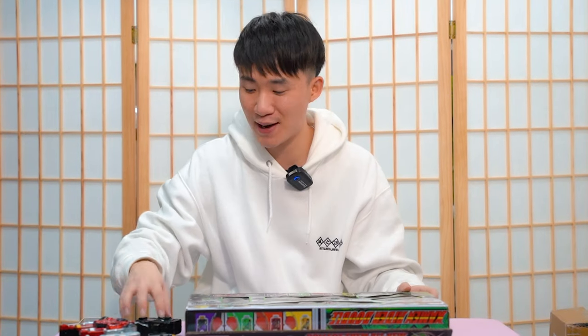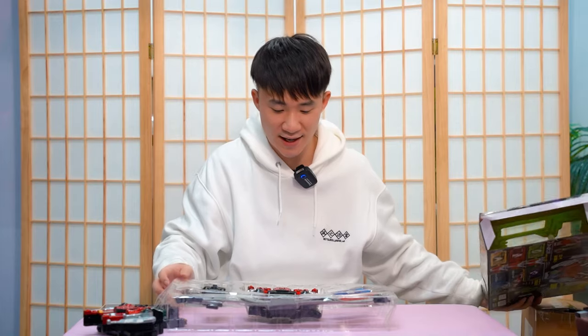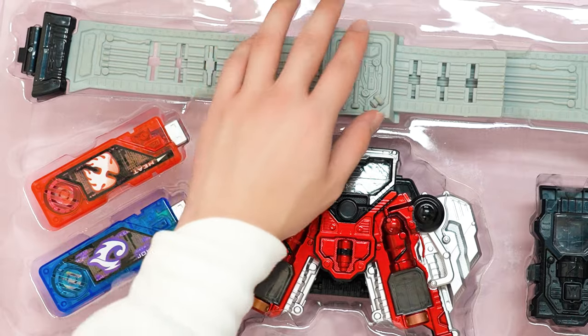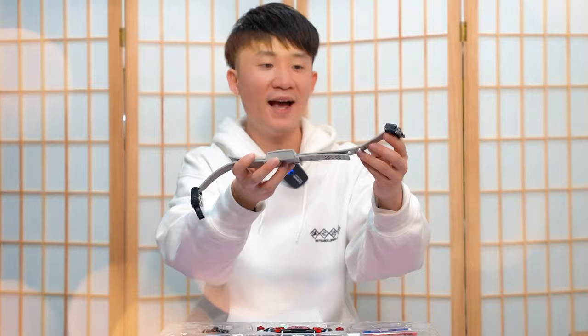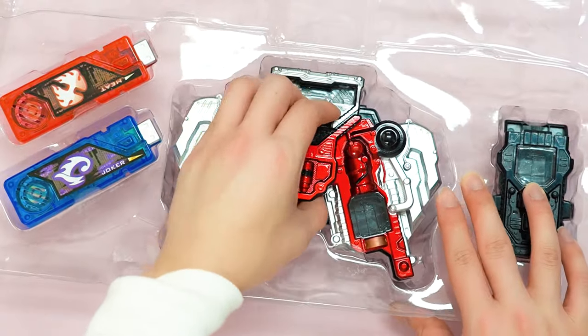It's time to have a look at the bootleg Double Driver, shall we? There's only two Gaia Memories — we got Heat and Joker, that's it. I don't know why they didn't pick Cyclone and Joker. Anyway, first thing first — let's look at the belt. The belt itself actually looks pretty good, really. Look at the details — they even got the tiny details here, and the quality I must say is better than the official DX one.